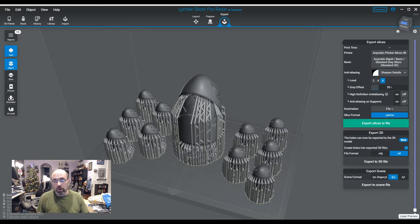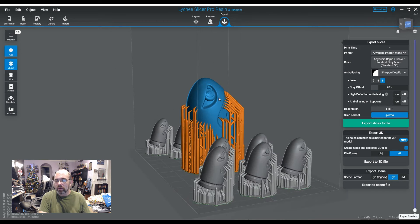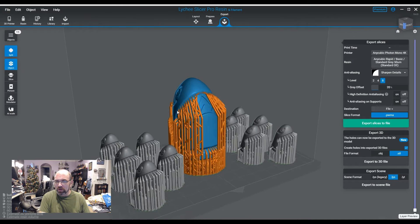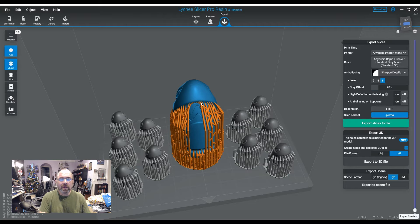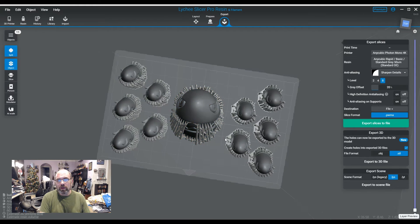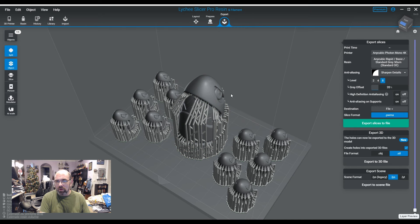This is the objects we want to print. I specifically chose these because they have domes, and I know I just talked about how you should avoid this, but I'm doing this on purpose. These domes have been intentionally placed downwards towards the FEP because I want that to create a dome point there that is potentially going to cause problems for me. So I want to see how hard these layer lines are going to come out.